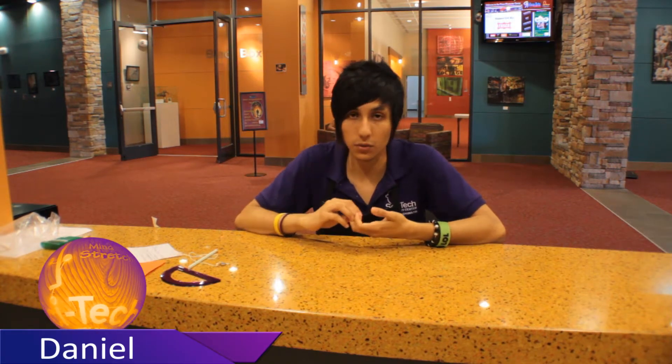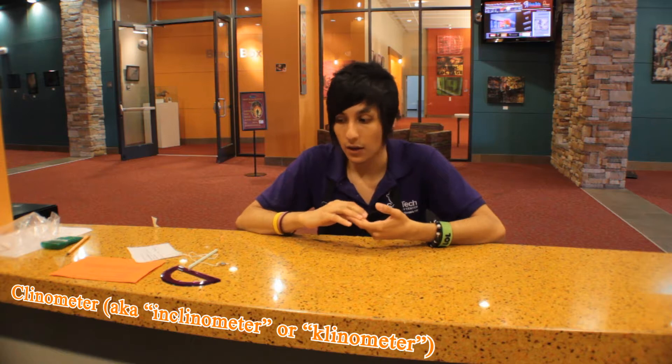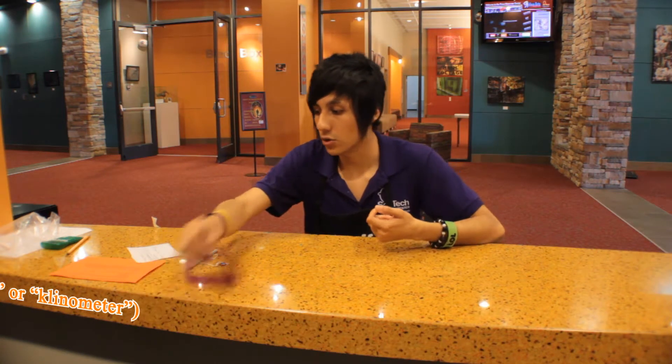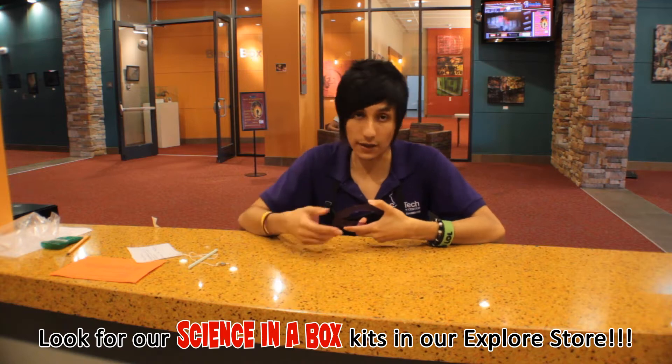Hello guys, my name is Daniel. Welcome to SciTech Discovery Center. Today we're gonna be doing a science activity called a clinometer. The first thing we need to do a clinometer is to find the materials provided, which you can actually find in the SciTech boxes that we sell here.